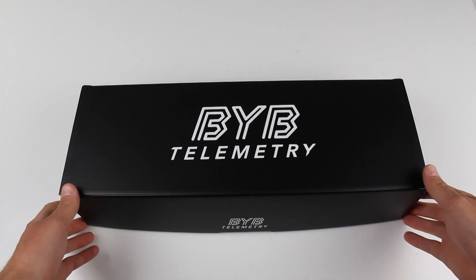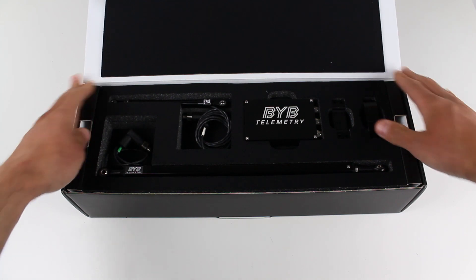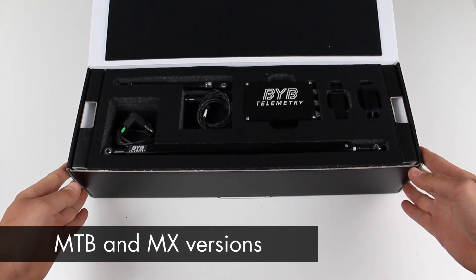First of all, the kits are ready to use, contained in these super organized boxes and they come in two different configurations: MTB and MX.